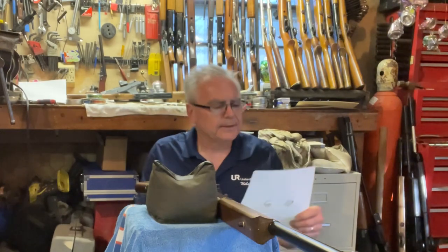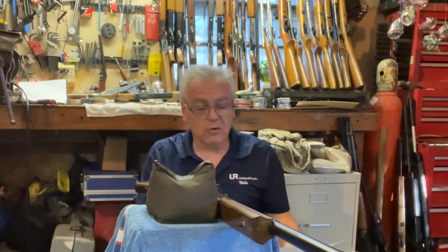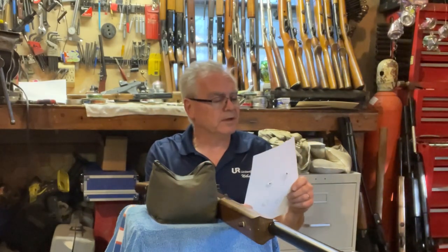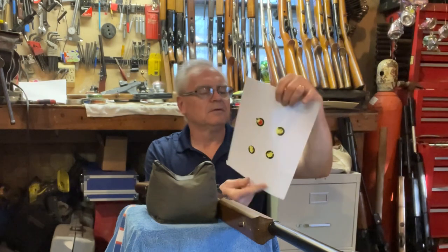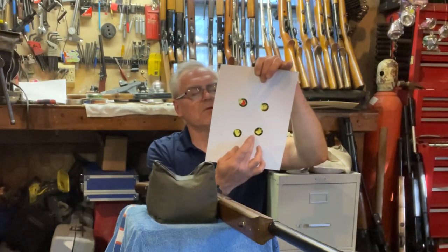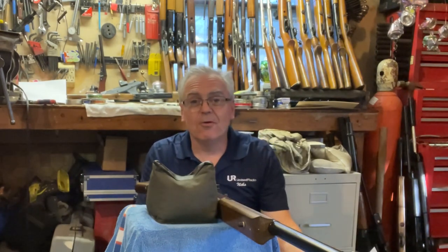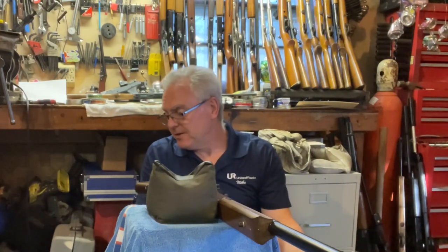Looking at these targets, I am definitely saying that the Umarex are shooting much much better in this gun than the Daisies. They're not horrible — the Daisies — but this first target is one ragged hole and this one looks like there's only two actual punctures in the paper. The first group with the Daisies had one flyer, and the second group had at least one flyer too. I'm glad they didn't cost any more than the other BBs I had out here, but they didn't do great.